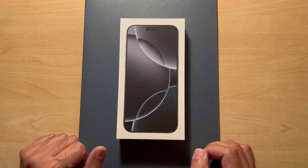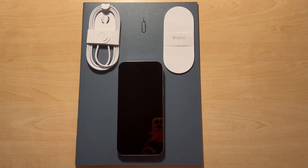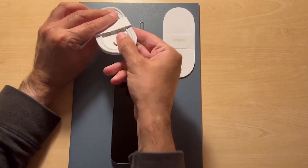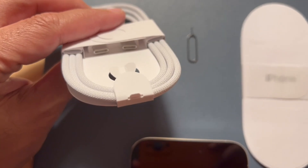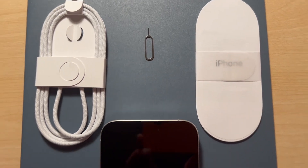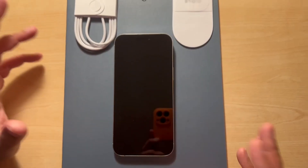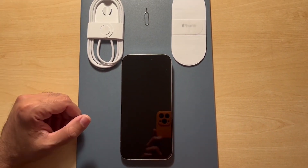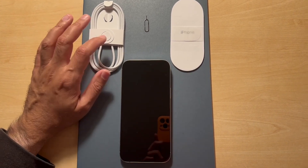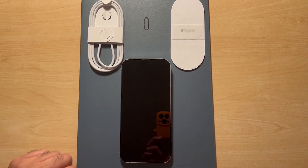Let's have a look at unboxing this and what we get in the package. In the box you get a USB-C to C charging cable, a SIM card remover, a very short manual, and then the iPhone itself. It's a very minimalistic approach as Apple is going eco-friendly.